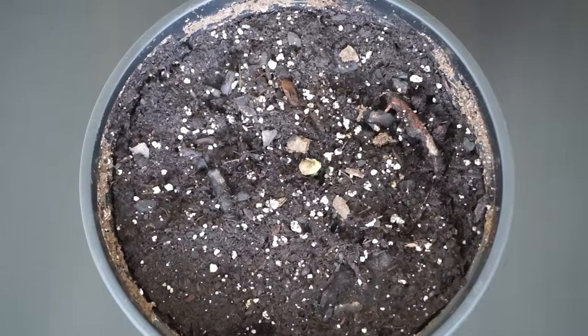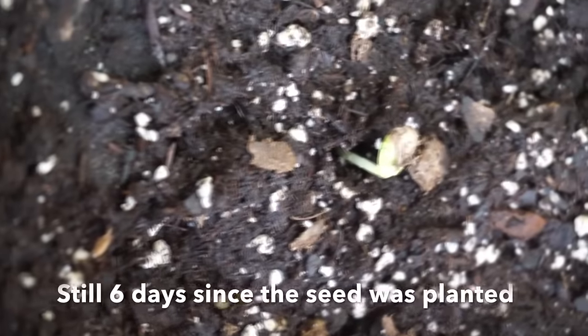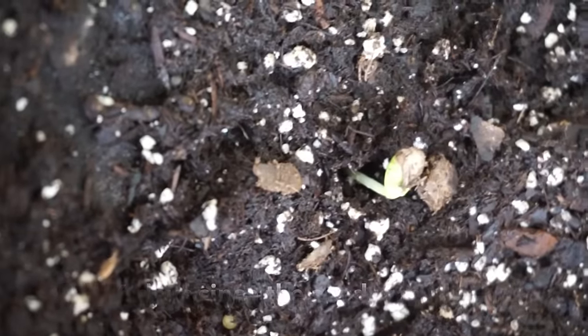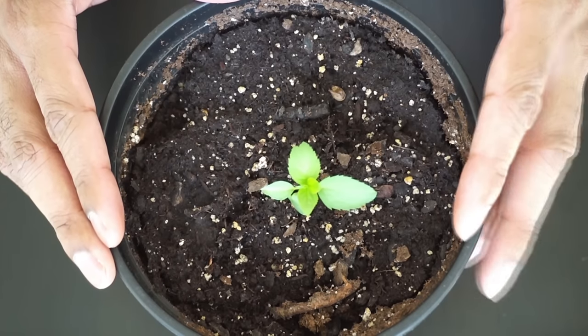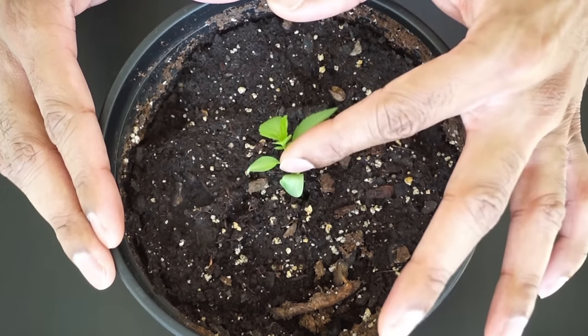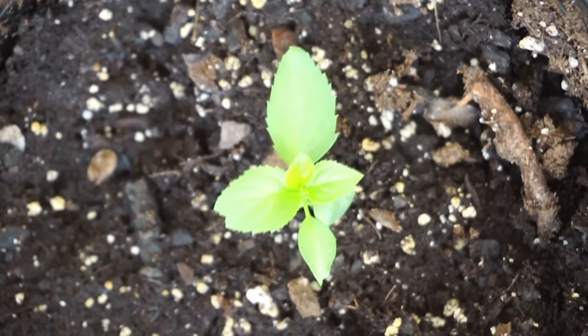It's been 6 days since the seed has been planted in the soil and as you can see it has sprouted. So this is about 2 weeks since the whole process started — the seedling has grown to about 2 inches tall. And that's how you grow an apple tree from seed.